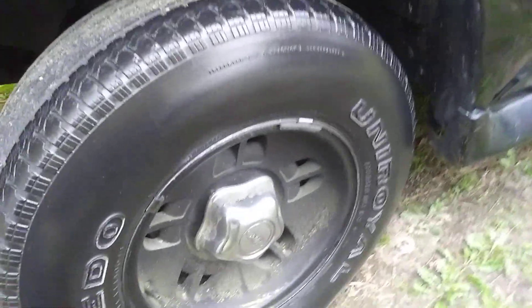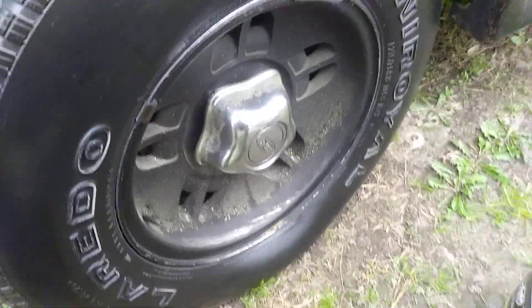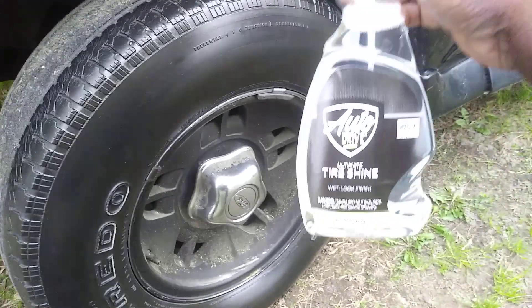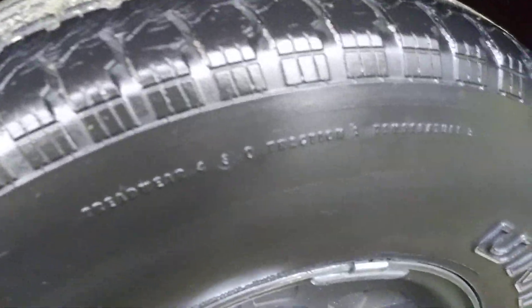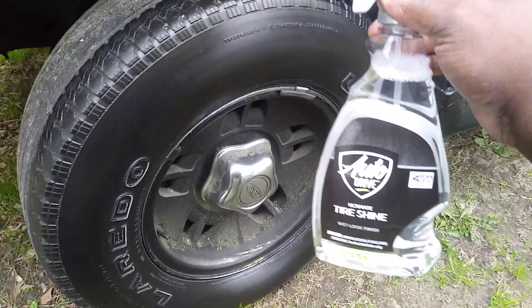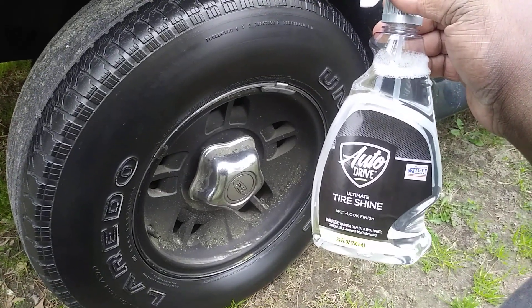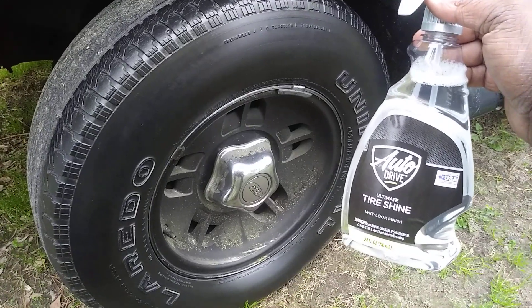Look at how it looked before versus now — it makes it look a lot better. And for two dollars and something, that tire looks good. Like I said, everybody's not gonna get a failed sprayer like I did — that's no big deal, you can put another sprayer on it or put it in another bottle. I used two coats and the tire looks great. It's got a nice gloss to it, a very nice gloss on the tire. I'm satisfied with the results.